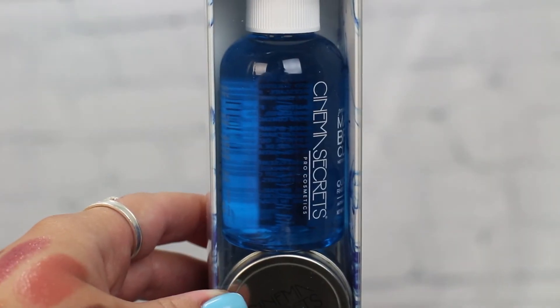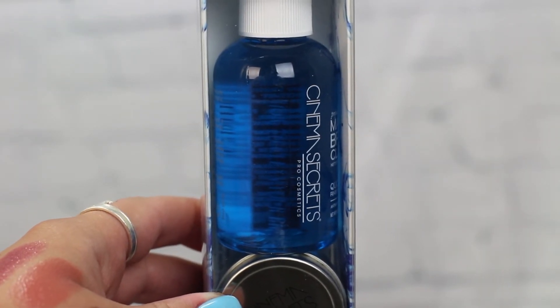The next thing I got is a mini travel size of the Cinema Secrets brush cleaner. I have not found a better brush cleaner out there. You can use olive oil and dish soap to clean your brushes and that works too, but I feel like this one is faster, cleaner, gets the job done, and doesn't leave any residue. I just wanted a travel size to bring with me.